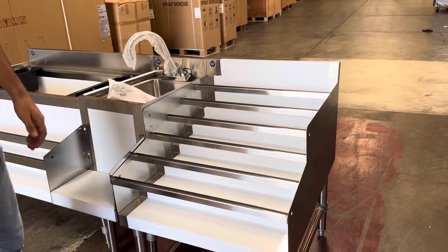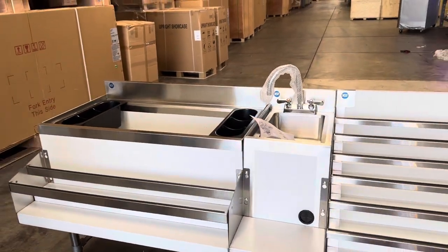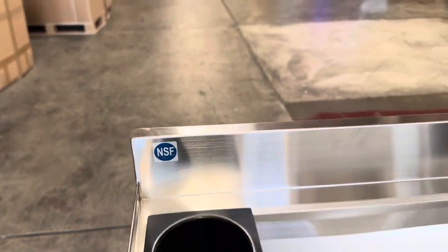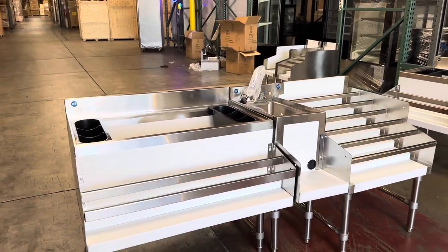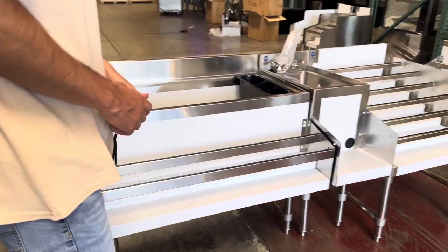On to the third section, we have another liquor display rack. This is an all stainless steel combination station, certified by the health department, so you have your certification on the front. It also has a protective peel-off sticker you can remove once you receive the unit, to ensure it doesn't get damaged or scratched during shipment.